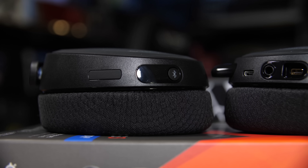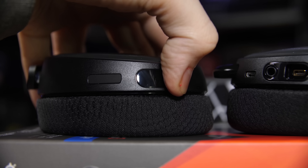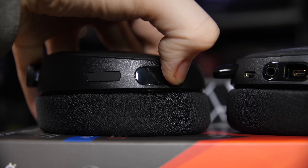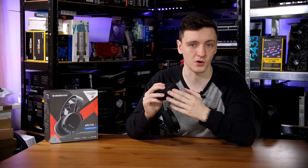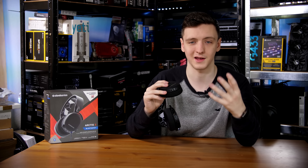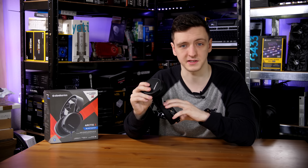On the right-hand side earcup — or left as you're seeing it on screen — you have the Bluetooth button, which is also the power button for the Bluetooth side. You hold it down to turn the headset on in Bluetooth mode, and you can hold it longer to enable pairing mode so you can connect new devices.